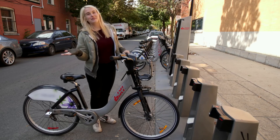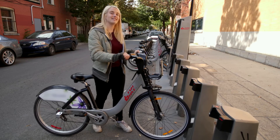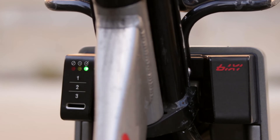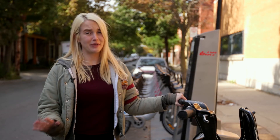And it's the same idea to return it, only the other way around. Take your bike and push it firmly into the docking station, making sure it's securely attached. Make sure you wait until the green light goes on to leave your bike so you know that it has been returned correctly.